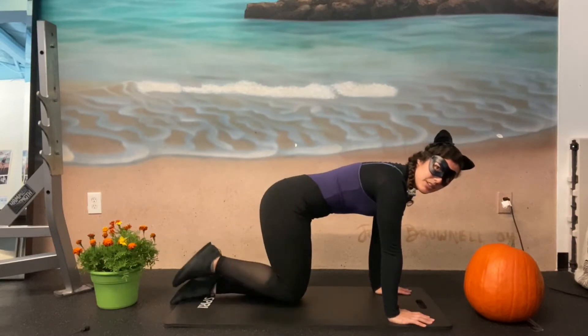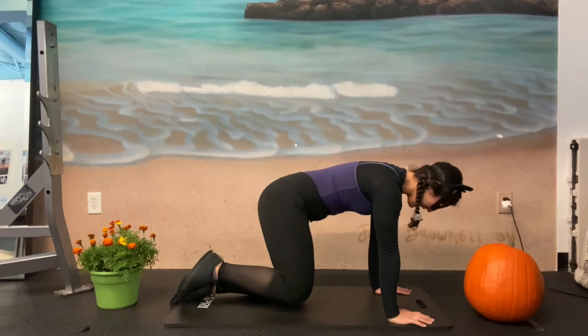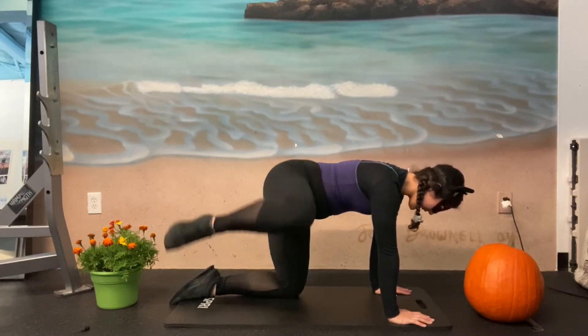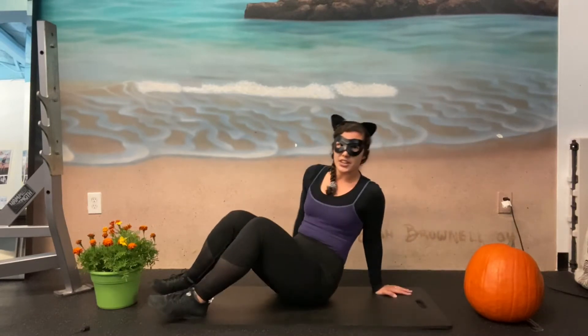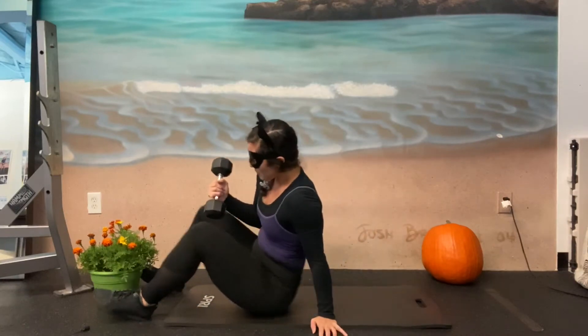One, two, three, four, five, six, seven, eight, nine, and ten. Let's flip on over. Now grab one of your weights. We're gonna do a lat pullover.